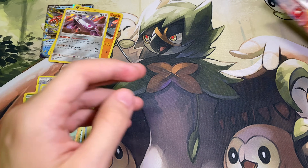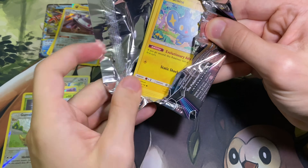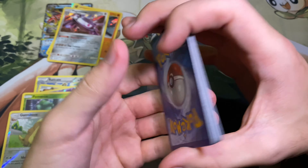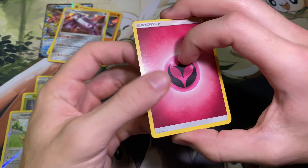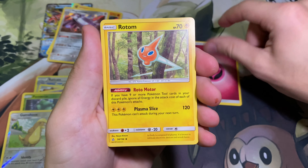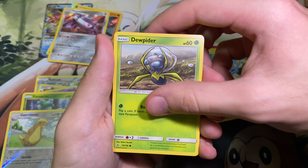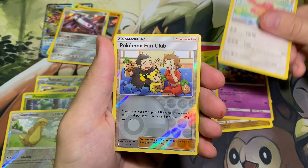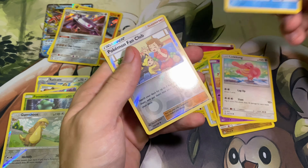One pack left here guys. Let's have some last pack magic, shall we? We could really use it, honestly. And it looks like we're not going to get it, unfortunately. But let's go through anyway and see what we can get. The Fairy Energy, Rotom, Unidentified Fossil, Electric Memory, Shinx, Dewpider, Gible, Skorupi, Lickitung, Pokemon Fan Club, and the Wash Rotom for the Rare.